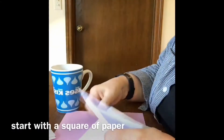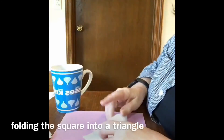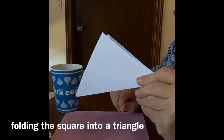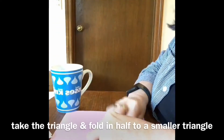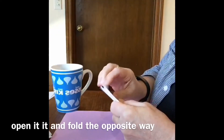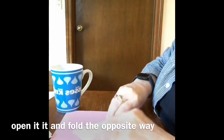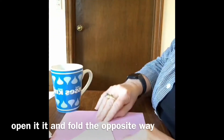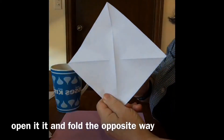What you want to do is you want to start with a square of paper. I'm folding this triangle from the square and I'm doing the same thing again. Now what I want to do is open it back up and fold it the opposite way, because part of this is softening the paper so that we can fold it.